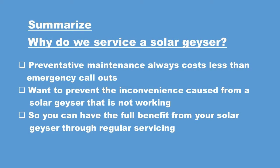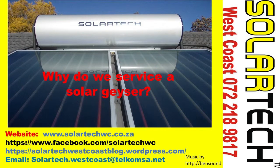So to summarize, why do we service a solar geyser? Preventative maintenance always costs less than emergency call-outs. We want to prevent the inconvenience caused from a solar geyser that is not working, so that you can have the full benefit from your solar geyser through regular servicing. I trust this video has been of use to you. Please like it and pass it on to your friends. There are all our contact details — let's talk to one another. Thank you.